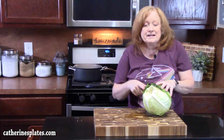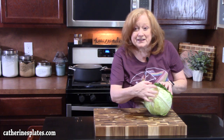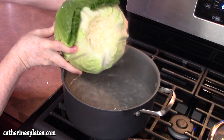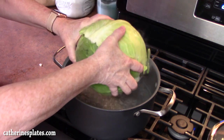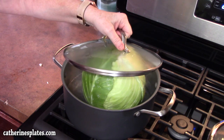Now as we place this into our pot of boiling water, the steam will go into the leaves and help soften them up to make them very pliable. Place your cabbage into the boiling water core side down — be very careful, you don't want to splash yourself. I'm just going to place a lid on it.